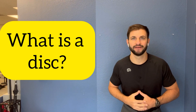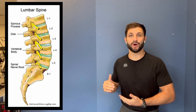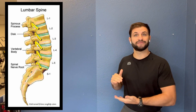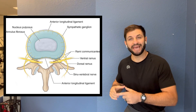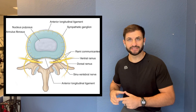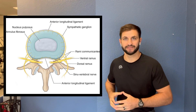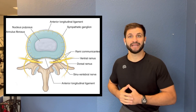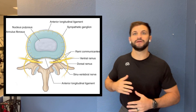Let's start with the anatomy. What is a disc? The lumbar spine has five bones — that's your low back. In between these five bones, you have soft tissue. The soft tissue is the disc. The disc is made up of two parts: you have the annulus, which is the ring of ligaments surrounding the second part, which is the gel-like nucleus. The two functions of the disc are: first, it allows shock absorption between the bones, and second, it allows movement so we can move.